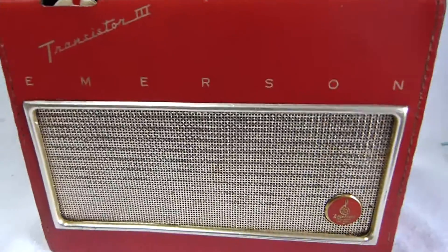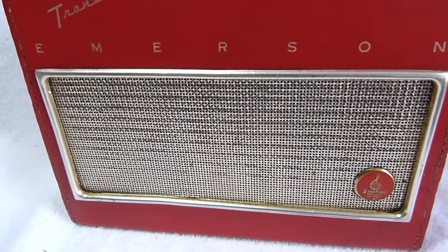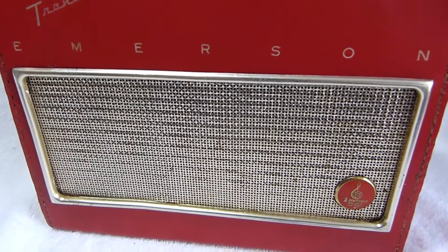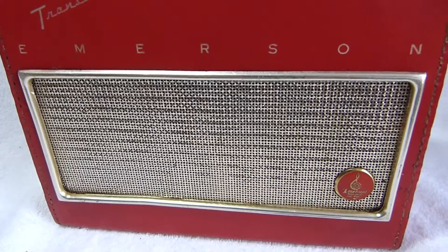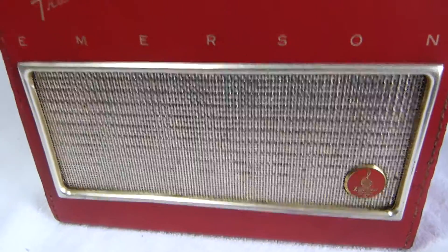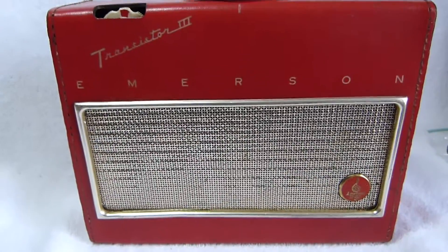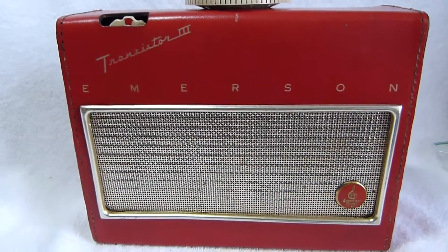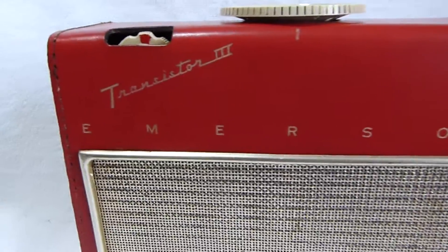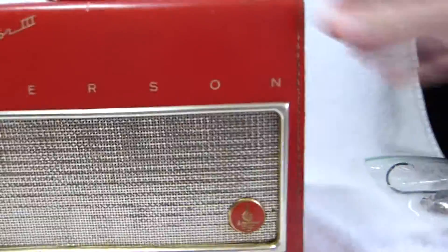It sounds pretty good considering the extent of the repairs I had to make to the speaker. Both connections between the lead-in wires and the voice coil were bad, and I wasn't even able to save one lead-in wire — I had to replace it with stranded wire. The other one I was able to salvage. The cone looks pretty chewed up; I repaired it with Elmer's glue. Works well enough.